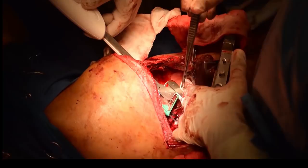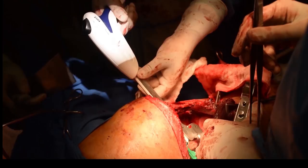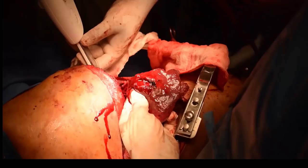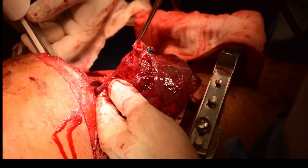This is showing the stapler being used. After stapling, the bronchus was divided and the specimen removed, showing the division of the bronchus. That is the specimen — the bronchus to the lower lobe — you can see it very clearly.